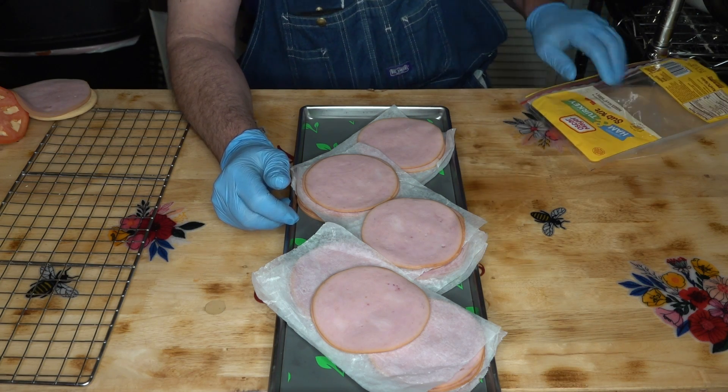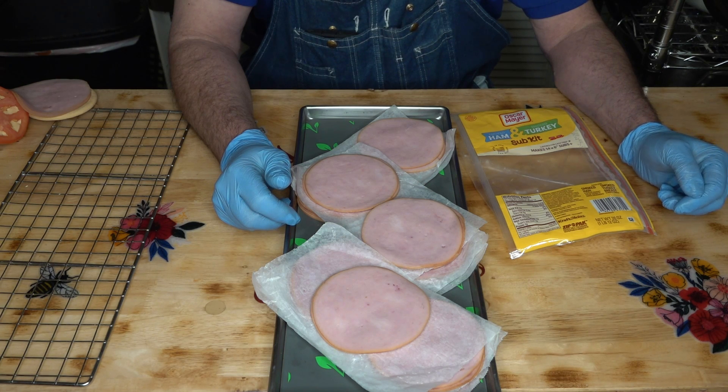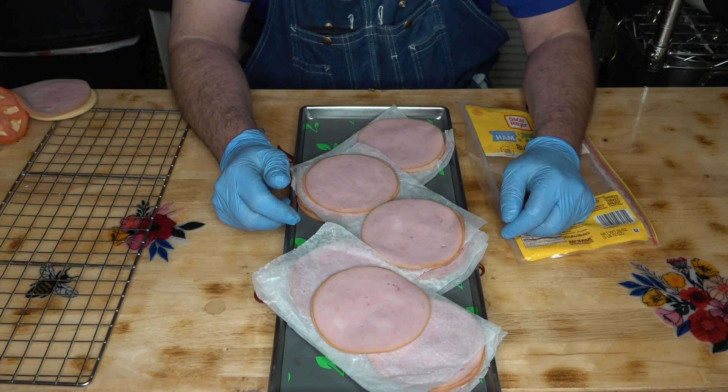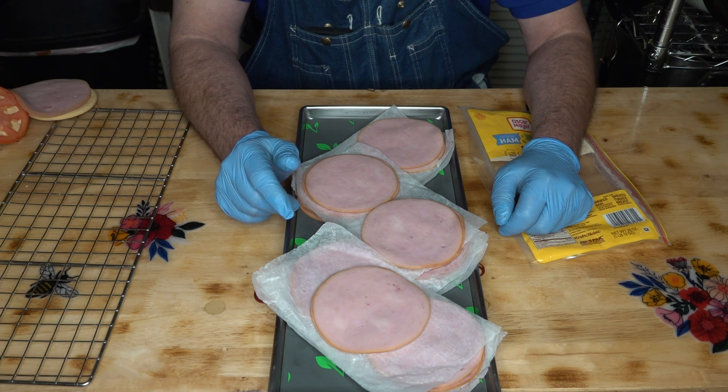Some left over - this is one pound twelve ounces, so we know we're not over our weight for the tray. Everything worked out good on that, so let's get this in the freezer and frozen solid.